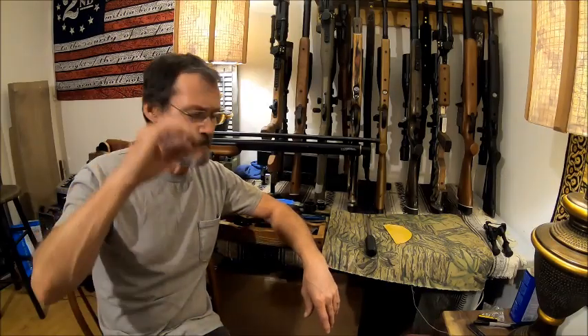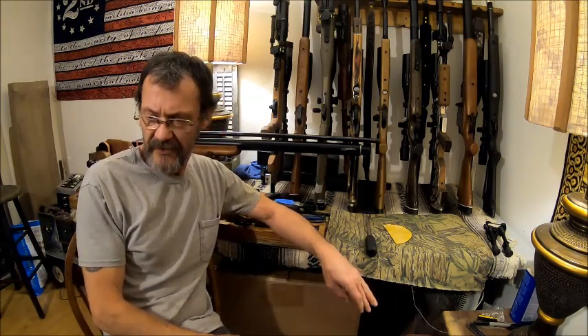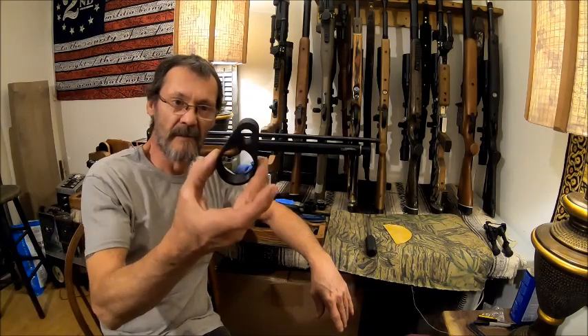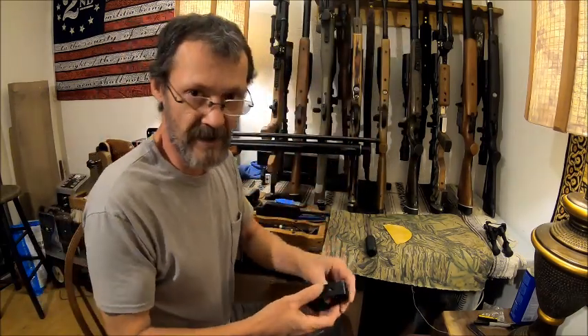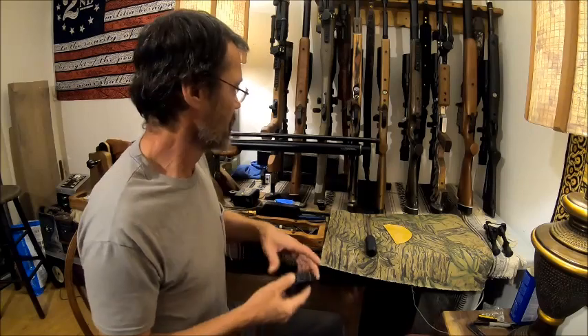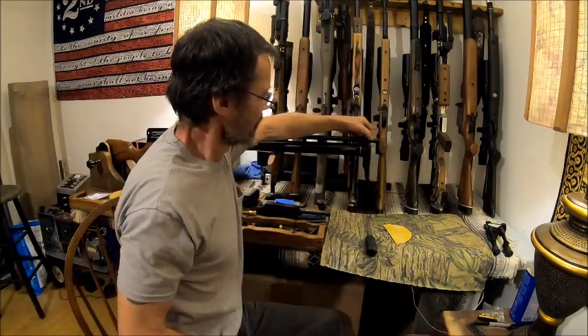Hello everybody, welcome back to the Bison Workshop. I'm Bob, and in this video I would like to share how to modify and prepare your barrel band for the Challenger. Here is the goal before we even get started — I want to show you what we're aiming for. We want this thing to go on there just like that.